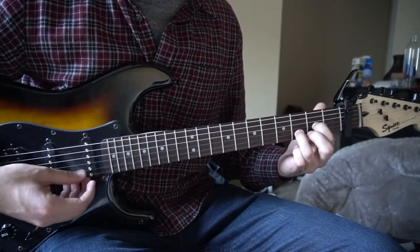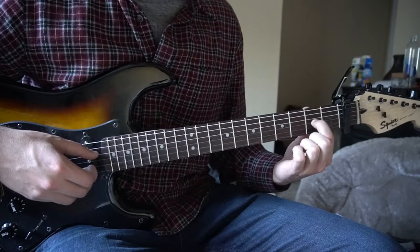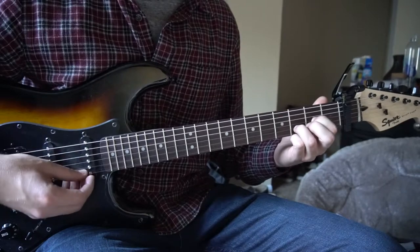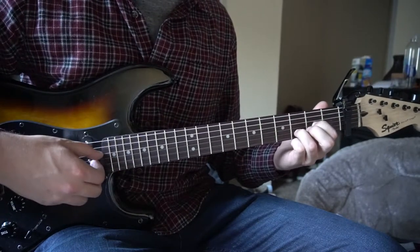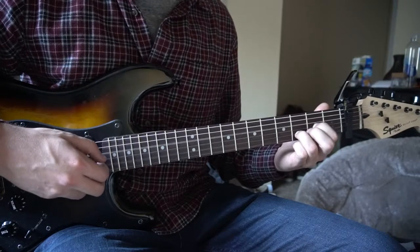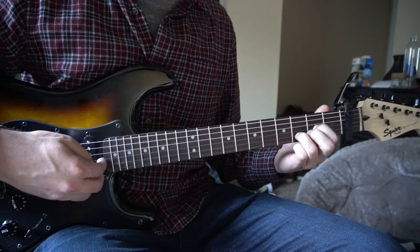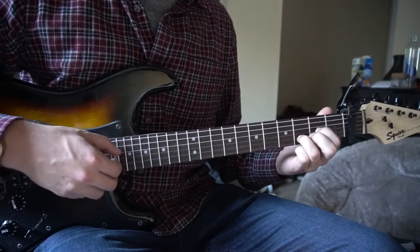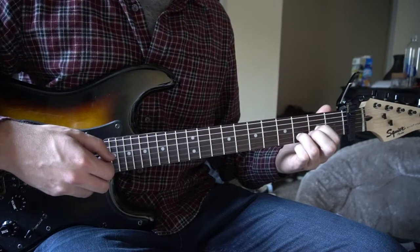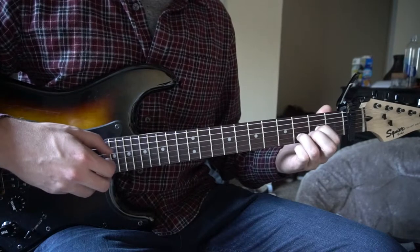So we've got our D chord coming up first. You have your index finger on the second fret of the G, ring finger on the third fret of the B. We're going to pick the D, G, and B all together, and right after that, we're going to pick just the B and the G. So that sounds like this.